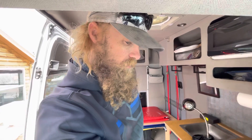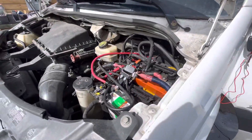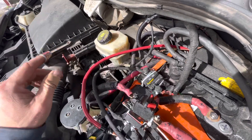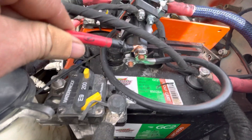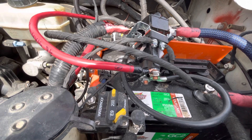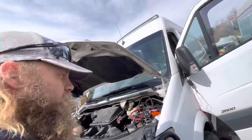So we fixed everything to make it more user-friendly. We got rid of that hidden fuse and put a circuit breaker in its place, and we moved the solenoid for the battery isolator up here under the hood so you can easily get multimeter leads on it. If he has any troubles down the road, he'll have easy access to everything.